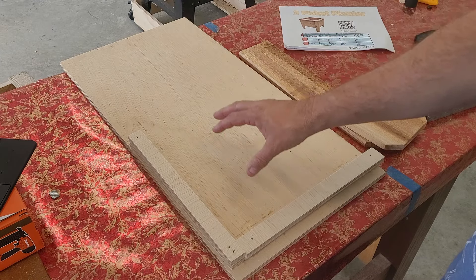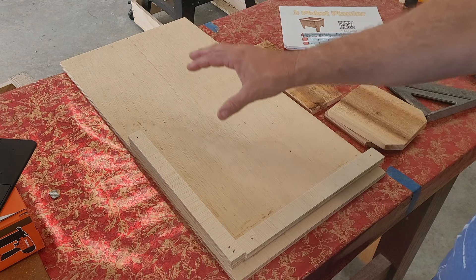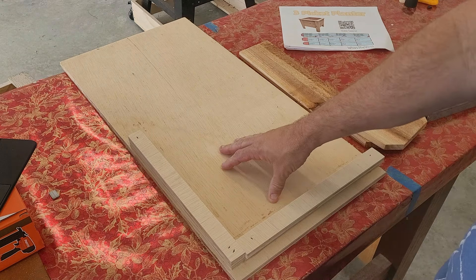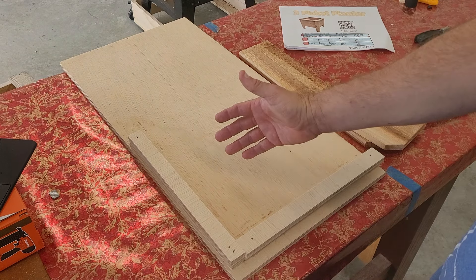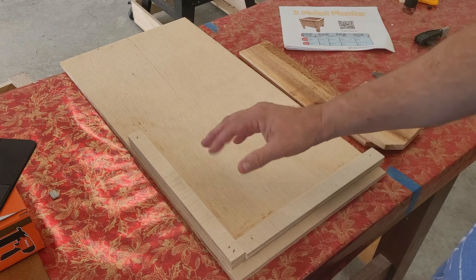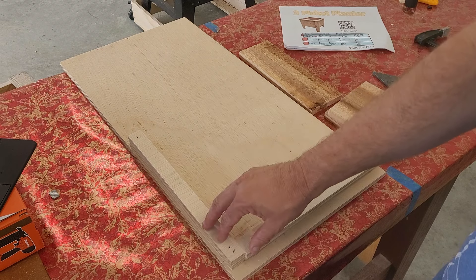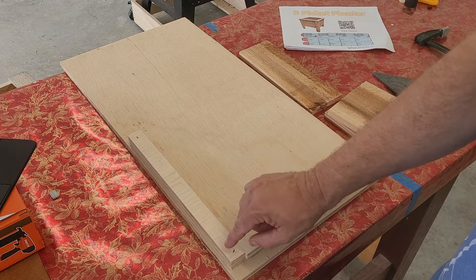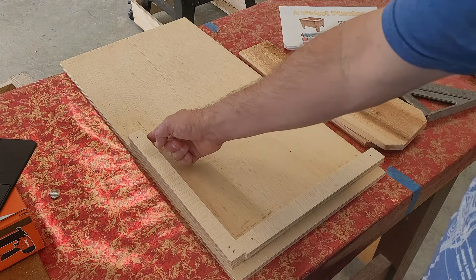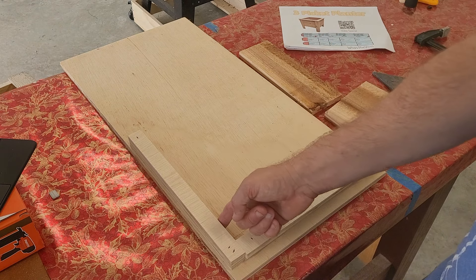Tip number three: I suggest making yourself an assembly jig. The way I made this jig is I took a piece of plywood — if you don't have plywood, MDF will work just fine, just make sure it's flat. I took four pieces of plywood and with two of those pieces, I glued and nailed them on one side, making sure that the inside edges are flush with each other.